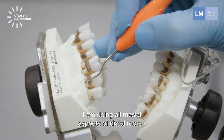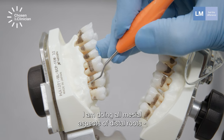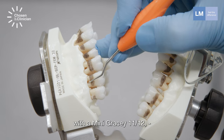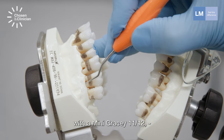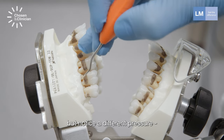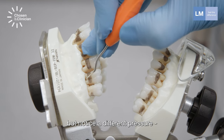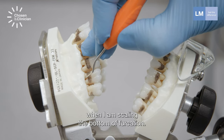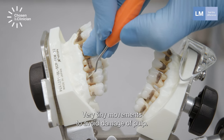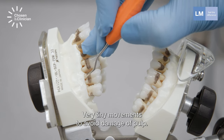I'm doing all mesial aspects of distal roots with mini Gracey 11-12. Using the same instrument, but notice the different pressure when I'm scaling the bottom of furcations. Very tiny movements to avoid damage to the pulp.